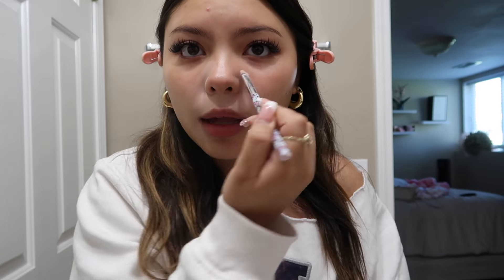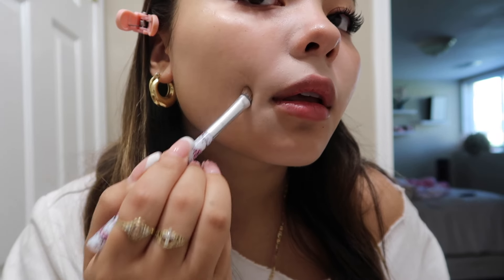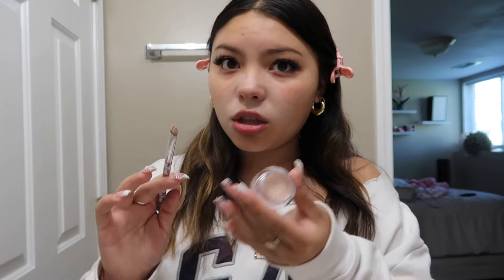Do you guys see how it kind of covered up that spot? If you just go over it — there, it's literally gone. Make sure you guys go get the NARS concealer. It's shaped like a little tiny circle — very little product but it's amazing, so definitely recommend.